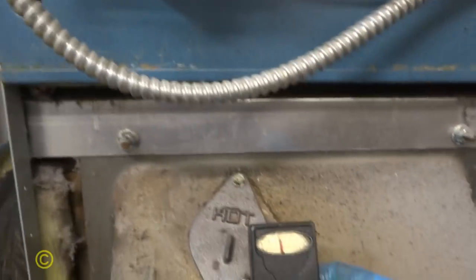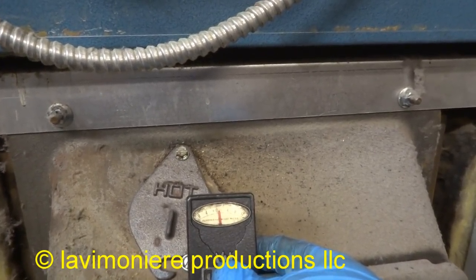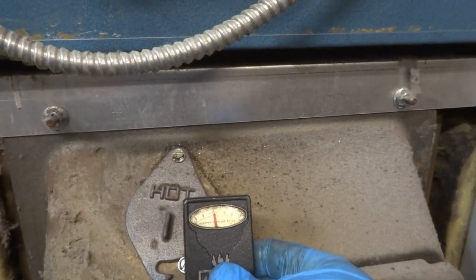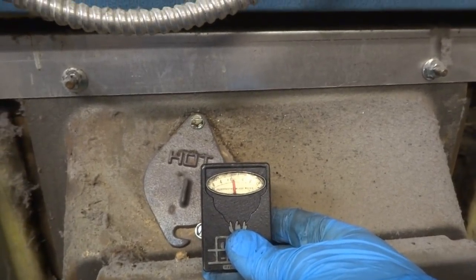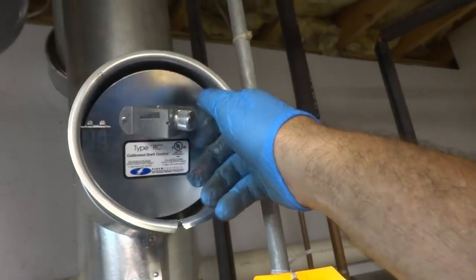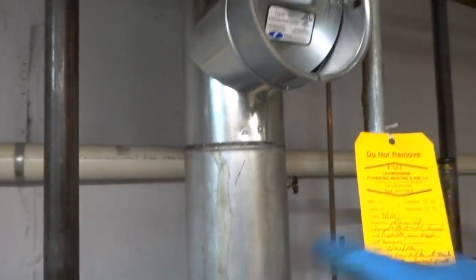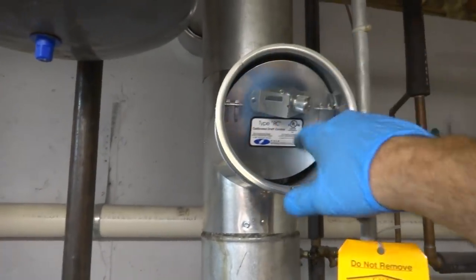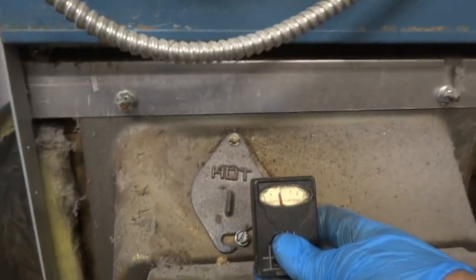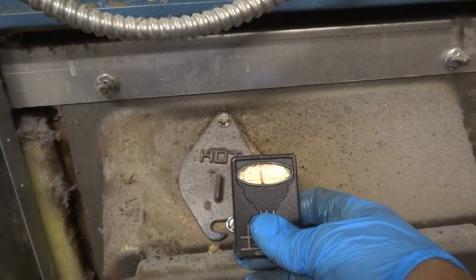Let me try that out and see what happens. See, what was happening is you were sucking all the heat right out of the boiler. See, that's barely pulling the draft right there — about one right there. As you put heat in the chimney it's pulling it — see it's opening. If it was going the other way I'd be concerned, but no, we're getting a draft.